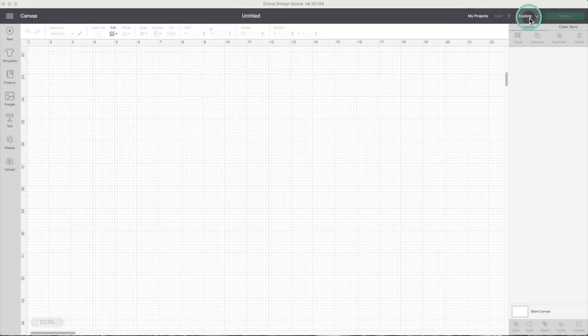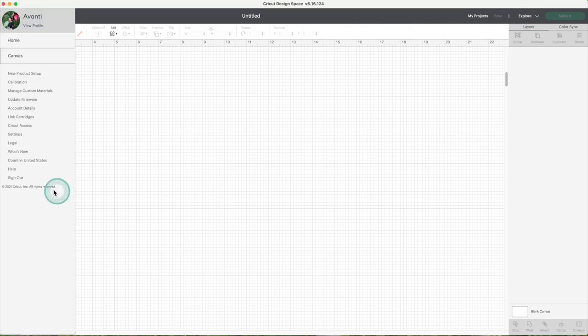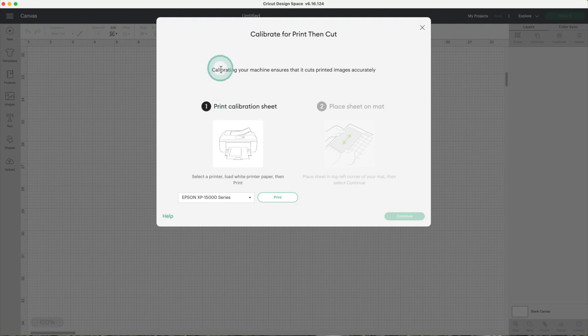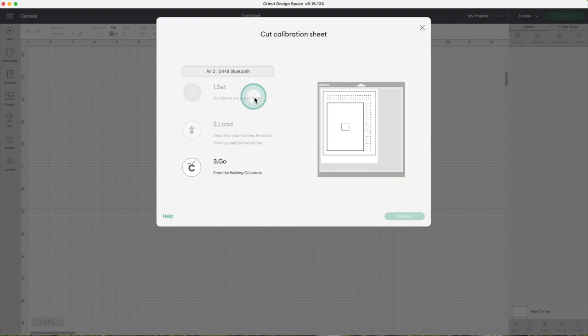Now I'll use the Explore 2, mainly because I haven't used this machine in a while so I know it will need to be calibrated, and I want to show you what you need to do when your calibration is not perfect the first time. Go to the menu, select calibration, and click on print then cut. Follow the same steps we did before. If you're using Explore 2, don't forget to turn the smart dial to paper.